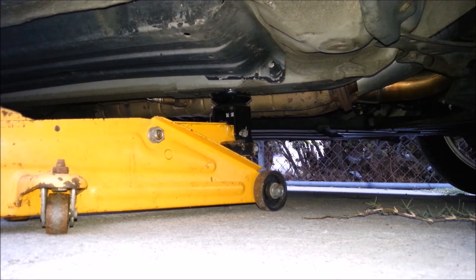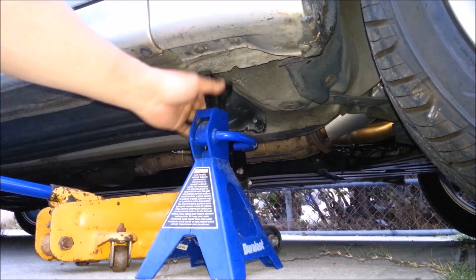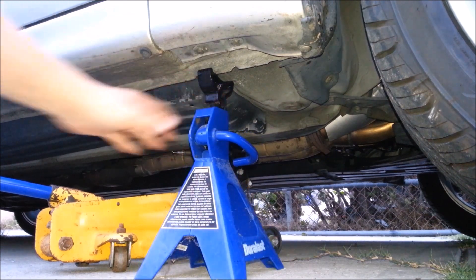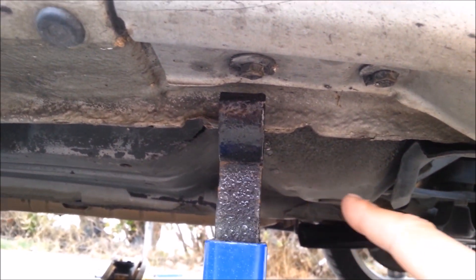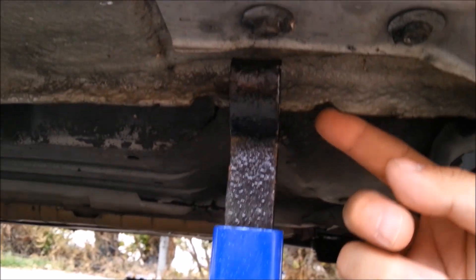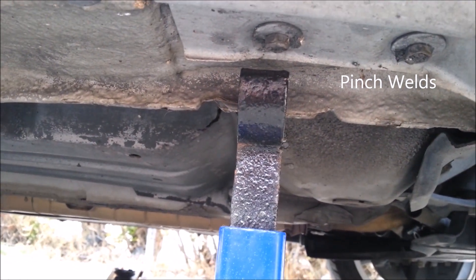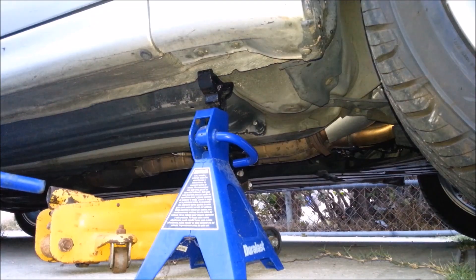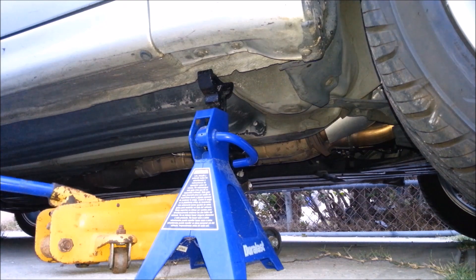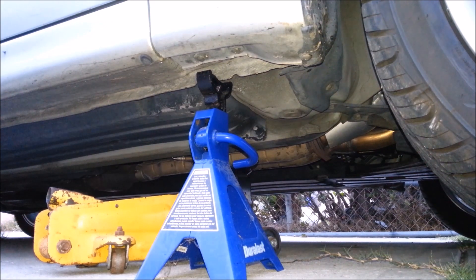When you see these little notches underneath your car, they're usually located behind the wheel or in front of the wheel if you're looking at the back ones. This is where your floor jacks sit, as well as your scissor jacks — the ones that come with the car. This is what a scissor jack looks like. Once your jack stand is in place, go ahead and lower the vehicle onto the jack stand, then repeat on the other side.